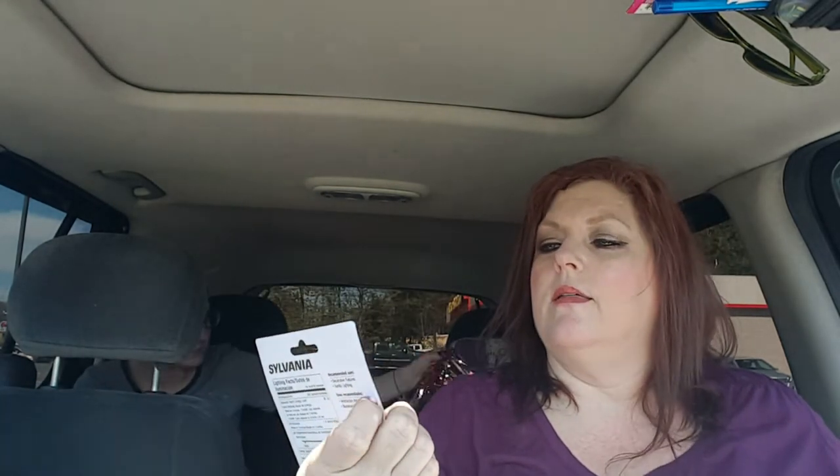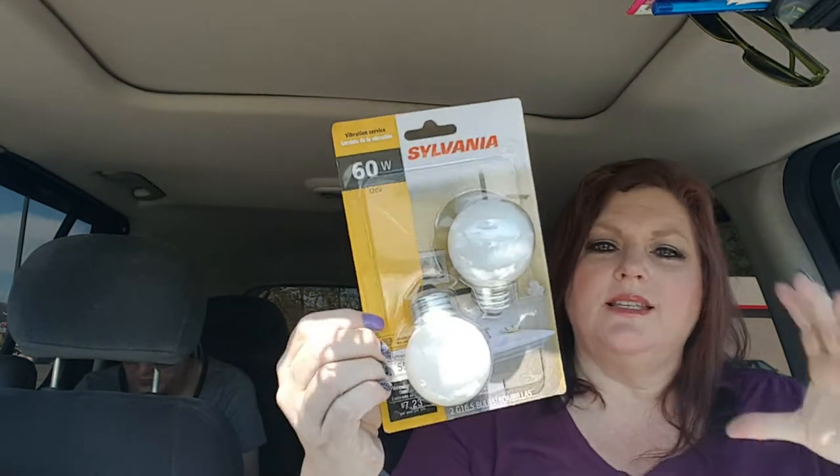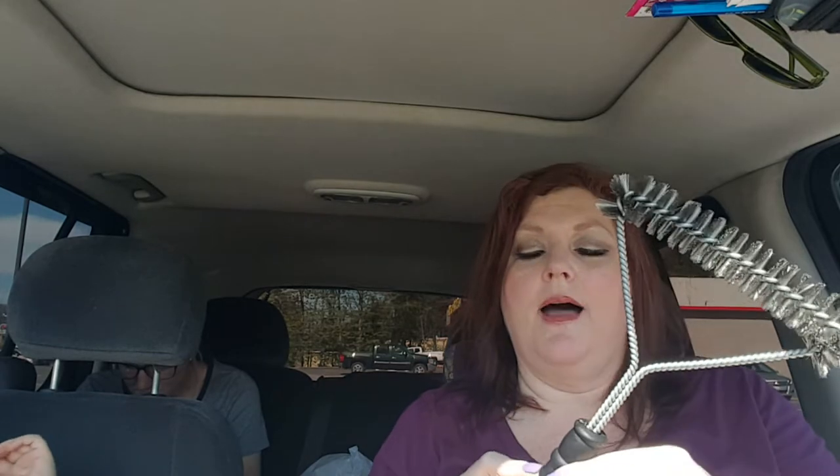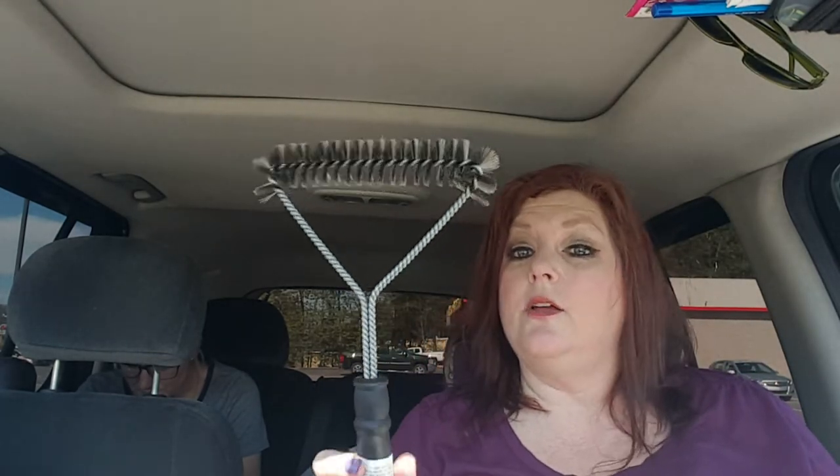I got this two-pack of 60-Watt Sylvania vanity bulbs. They're not as big as the standard ones, but I thought if you had these going all the way across your vanity they'd look good. I also needed this brush for my grill - my other ones kind of wore down and I've been grilling out a lot. I usually grill out a lot in the summer, so I went ahead and grabbed that.